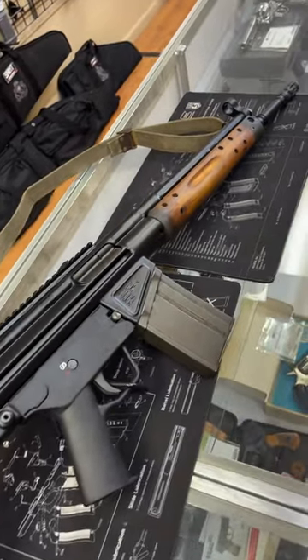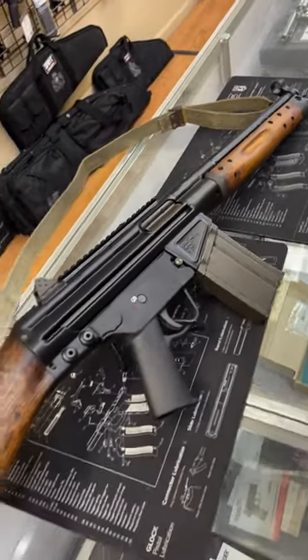Hey guys, welcome back. Chris here with Marksman Shooting Sports and WeBuyGuns.com in Westfield, Indiana, here with another gun store find.